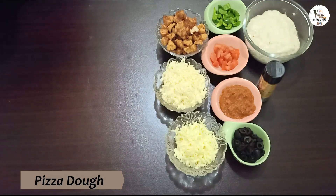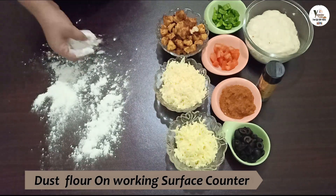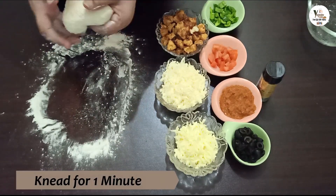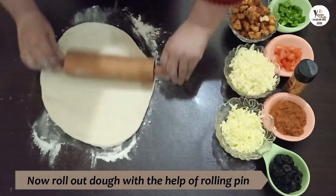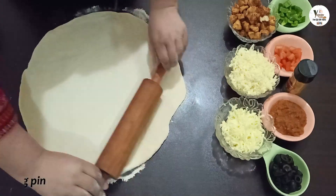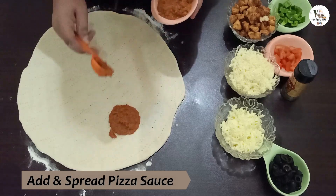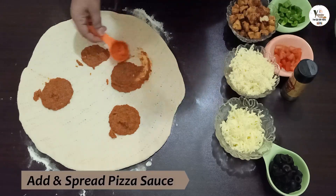And the pizza dough — I have already told you about the recipe. Now we will dust our working surface counter and roll it out. We will place the rolling pin and roll it out well. Now we will put the pizza sauce on the dough.